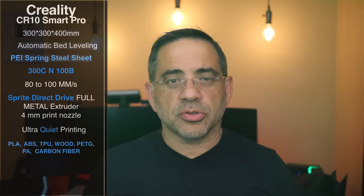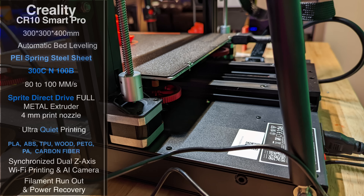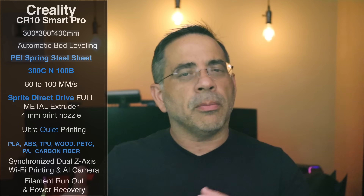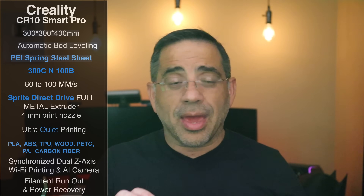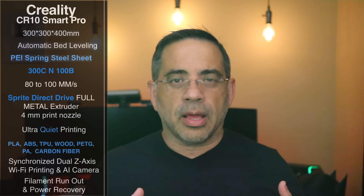That's going to give you a lot of creative solutions. Because it's so tall — 400mm — you have dual synchronized Z-axis that keeps things nice and level, plus additional supports to keep things from wobbling. A lot of things people upgrade their printers for are already included here, including Wi-Fi printing and AI camera support. It comes with the Wi-Fi camera in the package, and it has a Creality box inside so you can control everything from your app, see what's printing through the camera, and start and stop prints. It also has a standard filament run-out sensor and power recovery.